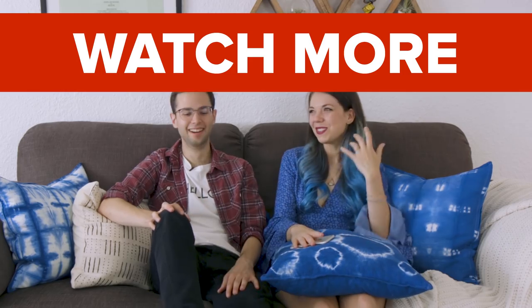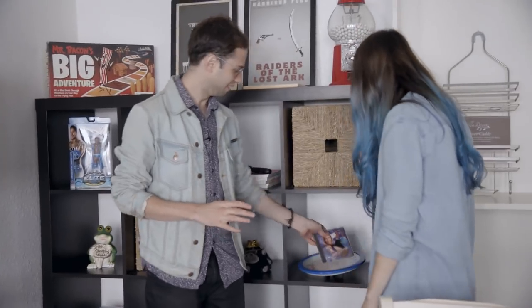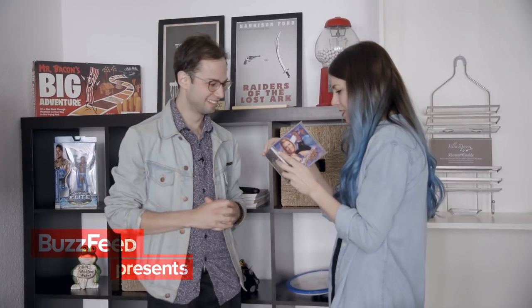DIY difficulty out of ten? Three. What's a one? Popsicle stick frames? No, that's way harder — the glue slips. Oh my god, this is a Sabrina the Teenage Witch PC game! Can I borrow this sometime? This is so cool — I found a toy she likes. And it has Salem on the front. It's not even scratched.